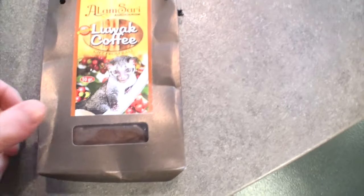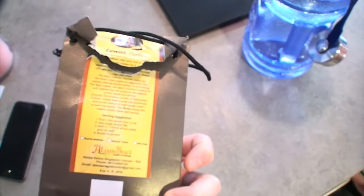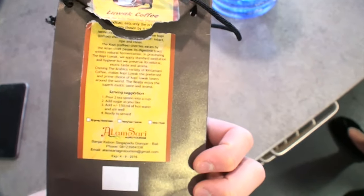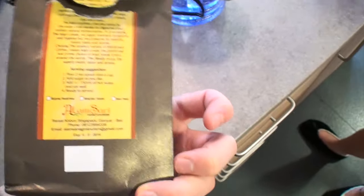Me and my girlfriend are going to try this coffee that her dad got her, and it's cat poo. Here's the coffee. The animals poo it out and then they filter it, and it makes coffee because there are coffee beans in the poo. They say it's the purest form of coffee out there because of the process — you can Wikipedia or Google that.